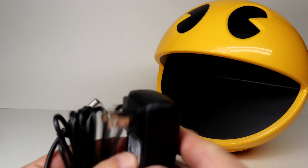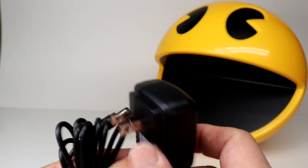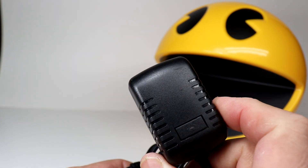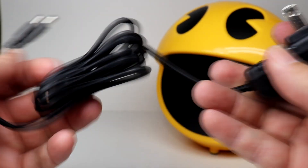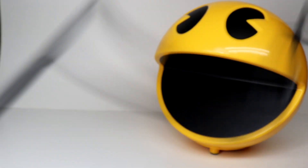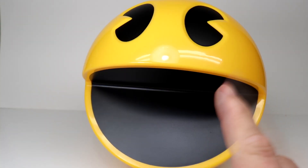The plug that came with Pac-Man is just a two-prong plug, simple enough. It's not too huge to put into a surge protector, and the cord looks pretty long — it's not a bad cord.